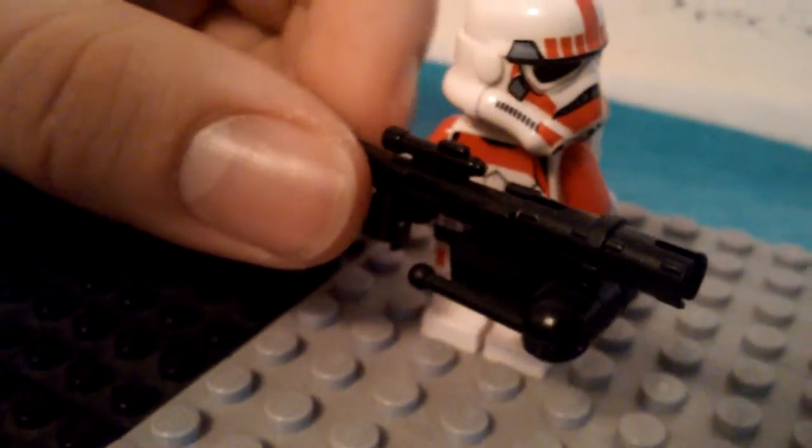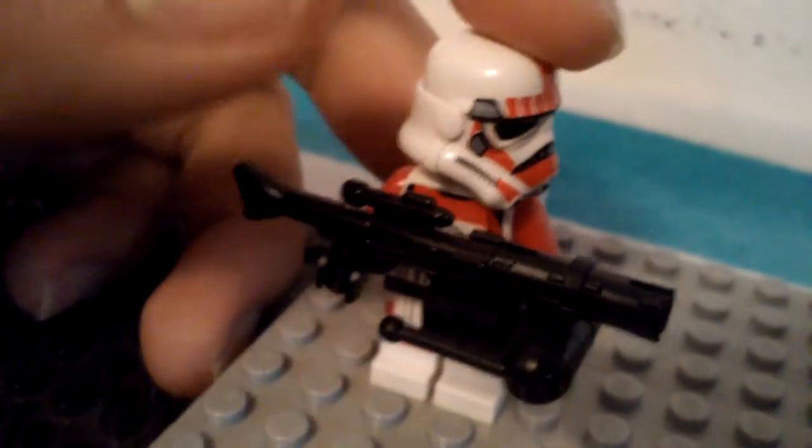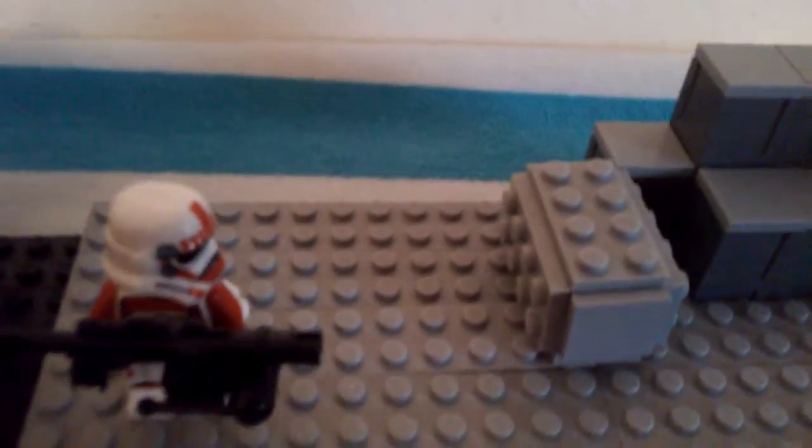And then we have a Shock Trooper over here. This is another customized weapon — the DL-T-19. I did kind of try to make it look as good. I did add a jump pack to the Shock Trooper because I always use that in my live streams or during my other mini clips. I really like this one — I really do like Shock Troopers. I can't tell you what I'm going to be making, but that will be another secret. I will be making another video about that.